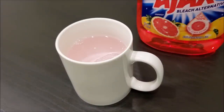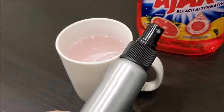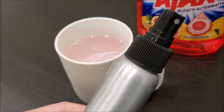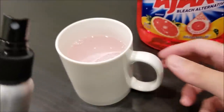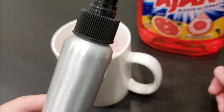One thing I wanted to mention is that if you have a spray bottle just like this one, you can put the solution in there too. It basically works either way. I'm going to show you guys how to install it using the liquid in this cup or using a spray bottle.